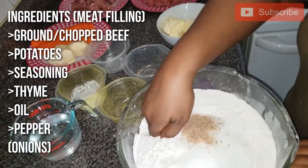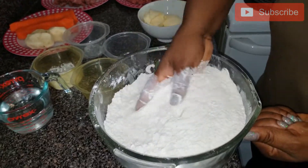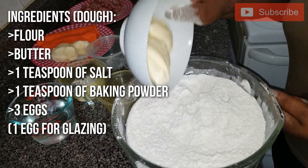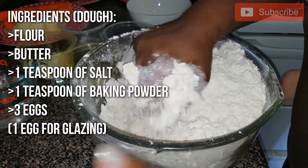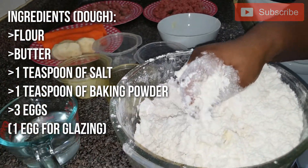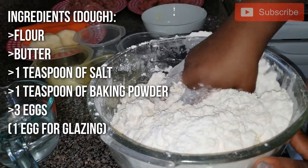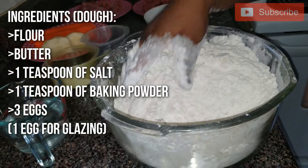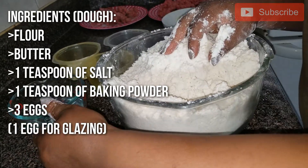I stir everything first — stir it all together. Make sure you wash your hands and sanitize them very well. Then I am going to add my butter, and you mix. Make sure you don't over-beat your dough. Then this is our warm cup of water — I am going to be using half. You don't need to use the whole water. What you need to do is add your water gradually after mixing. It is warm water — don't use cold water. This is how your dough is going to look after mixing with butter. Then I am going to add half a cup of water.